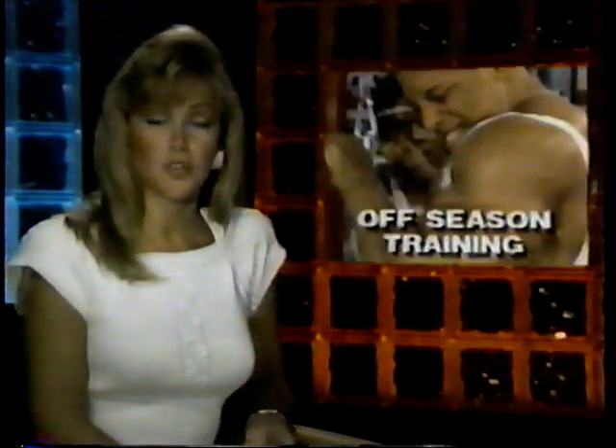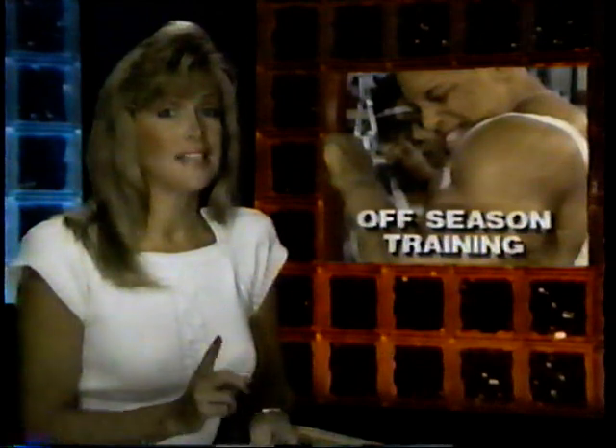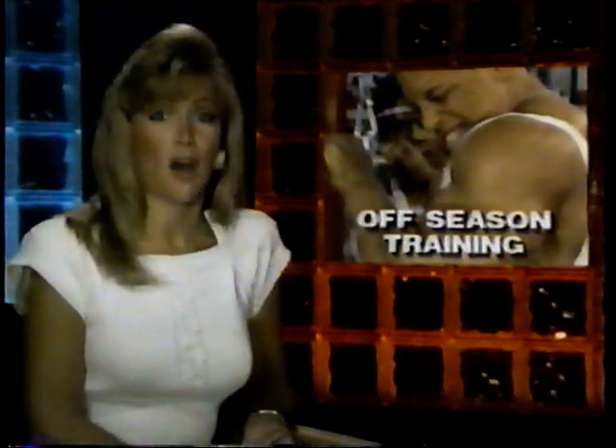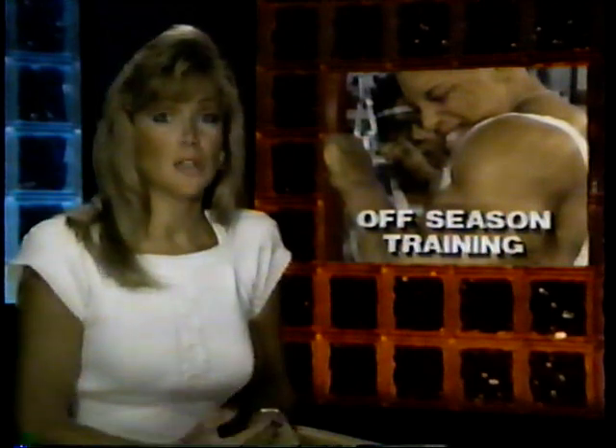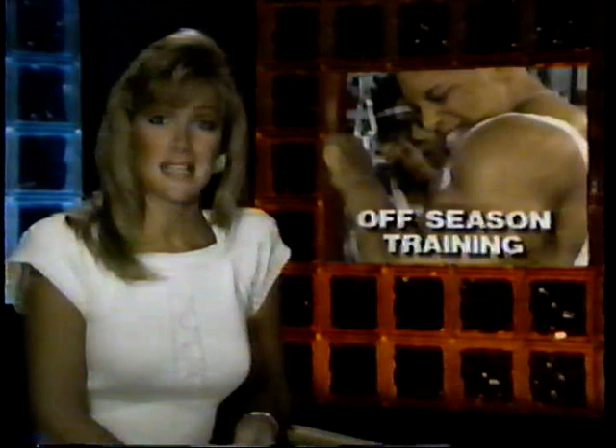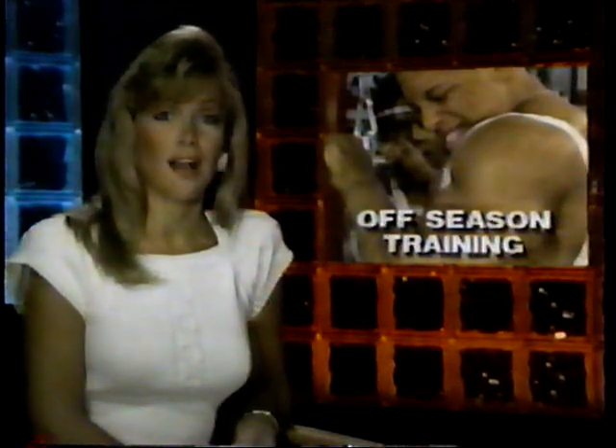When national champion Shawn Ray and U.S. champion Shawn Jenkins won their titles, they had at least one thing in common: they both had put in countless hours of serious off-season strength training to achieve their remarkable size. Today, they share their thoughts as they train together in preparation for another contest season.